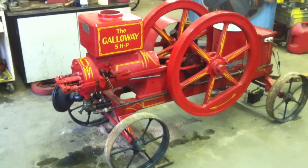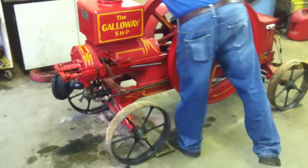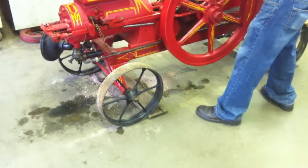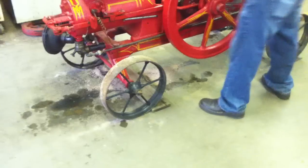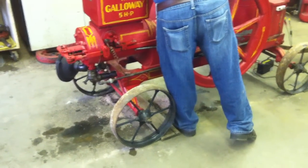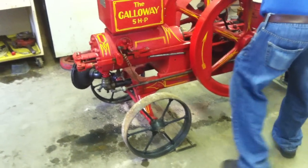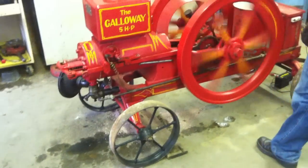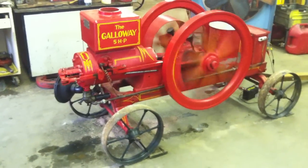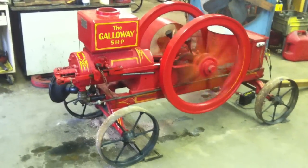Rob's gonna bump start it. Open the compression release, roll it up until it trips, turn the switch on, close the compression relief valve, roll it back against compression, and hit the detonator. And there you go — it just about blowed up, it did.